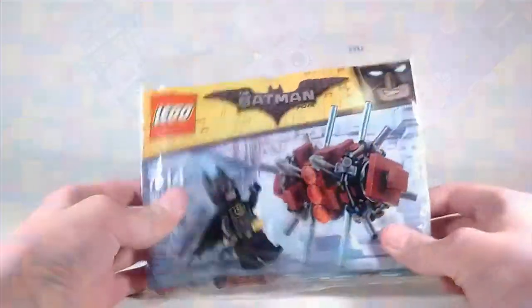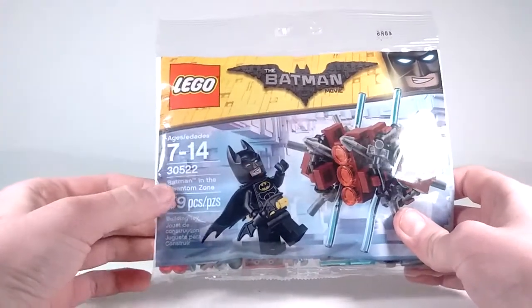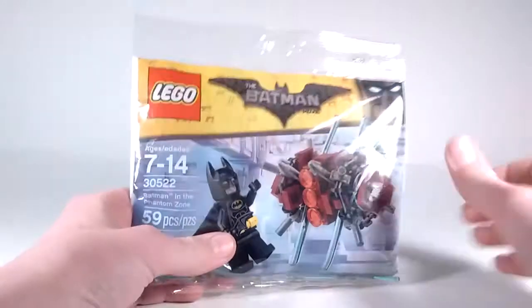Hello everyone, it's Avak here, and today I'm going to be doing a review of the Lego Batman movie Polly Bag, Batman in the Phantom Zone. So, let's see it.